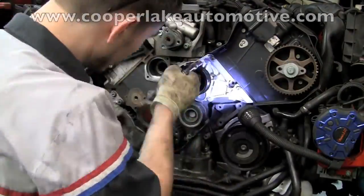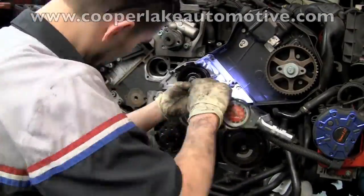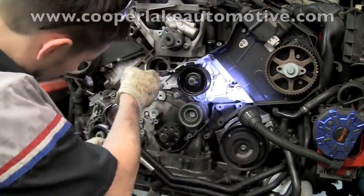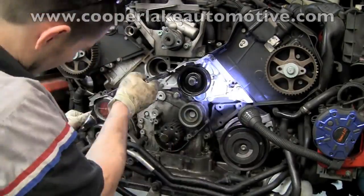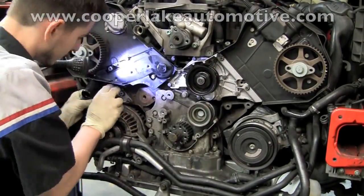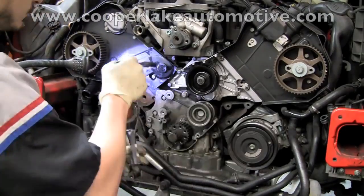Clay has now got the water pump installed. He's using a torque wrench in order to get the proper torque specification on all of the bolts. He is now installing the thermostat and the thermostat housing, and he'll be using a torque wrench again to get all the torque to their proper specification.